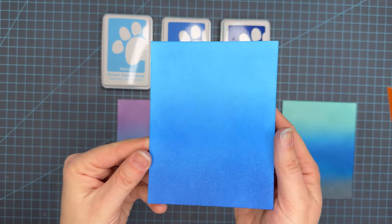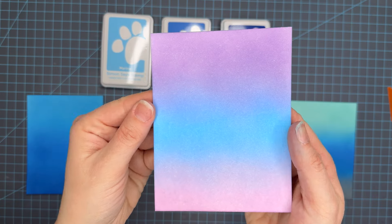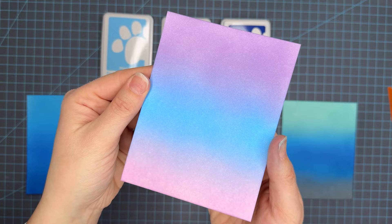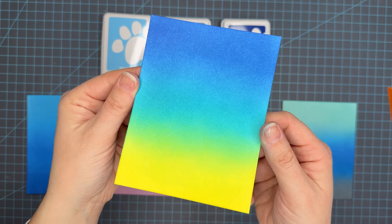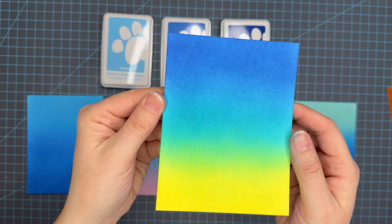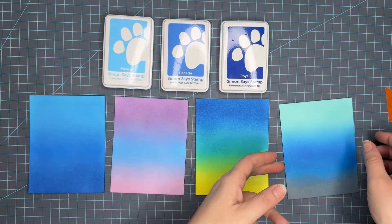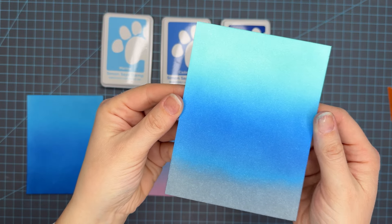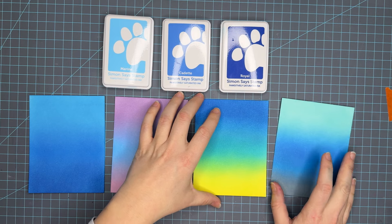So this is Marine, Cadet, and Royal — a very very beautiful true blue color combo. Up next we have Lilac, Marine, and Bubblegum. This could look really cute with a cupcake image on it — kind of those playful pastel colors. Then we have Royal, Ocean, and Lemonade — again a really great ocean scene or underwater scene. And then Seafoam, Cadet, and Earl — again underwater, sky, winter scene. The options are endless.